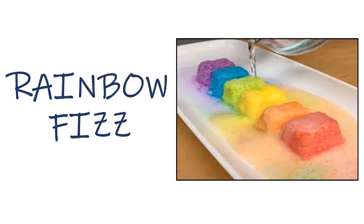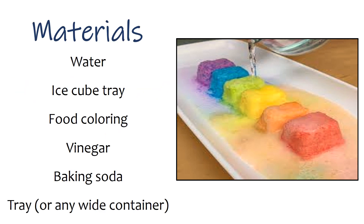The sixth activity is Rainbow Fizz. Materials: water, ice cube tray, food coloring, vinegar, baking soda, and a tray or any white container.